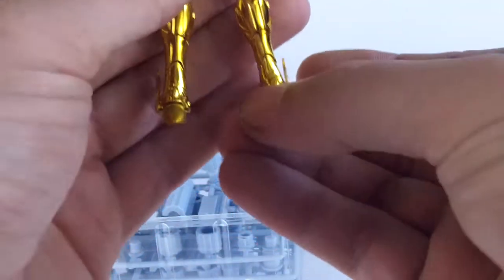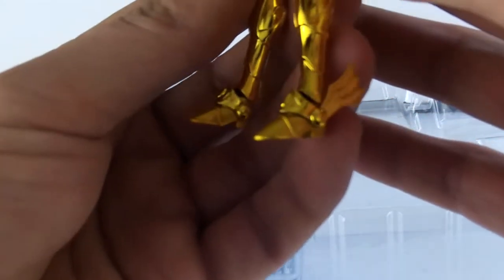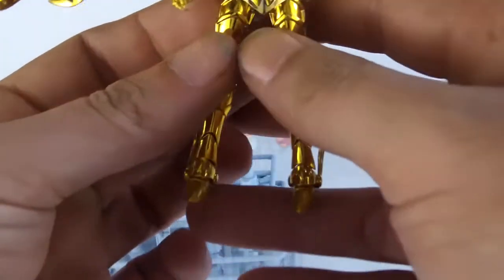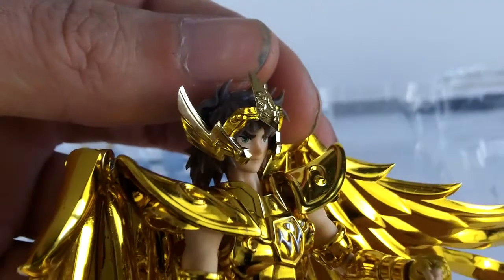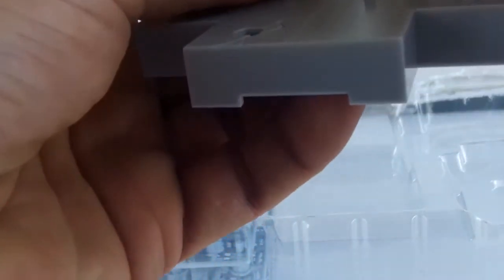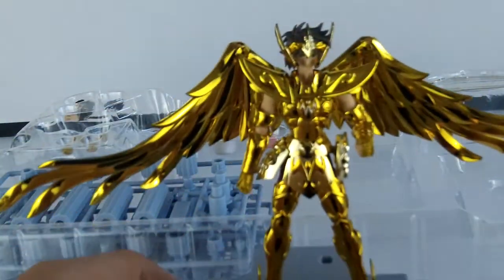Une belle présence. On a, comme à l'habitude malheureusement, les chaussures en mat. Les détails sont juste superbes — franchement, celui-là est magnifique. Avec les petits trous sous les pieds, on va bien sûr pouvoir le fixer sur le décor, avec l'avantage qu'il tiendra parfaitement en place.